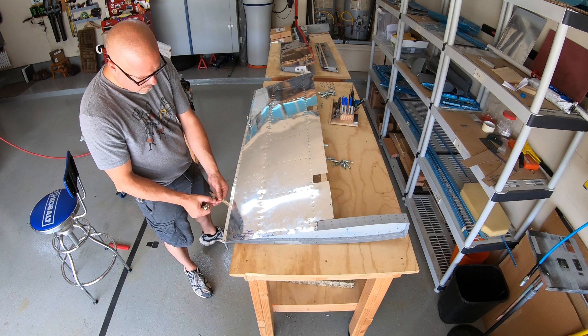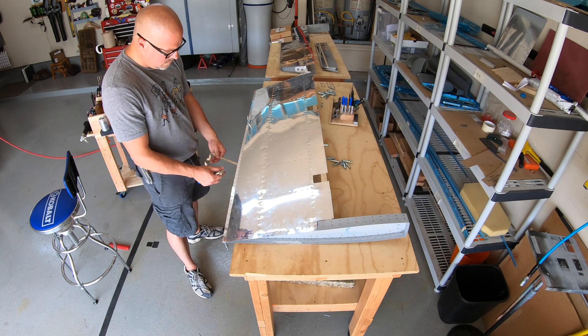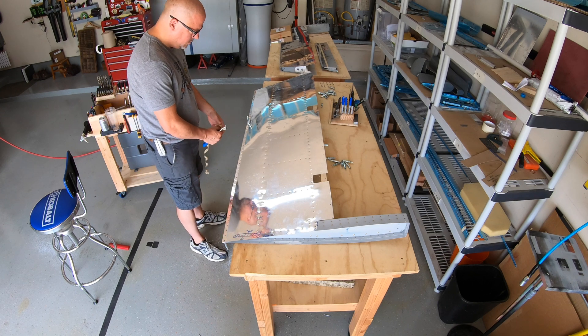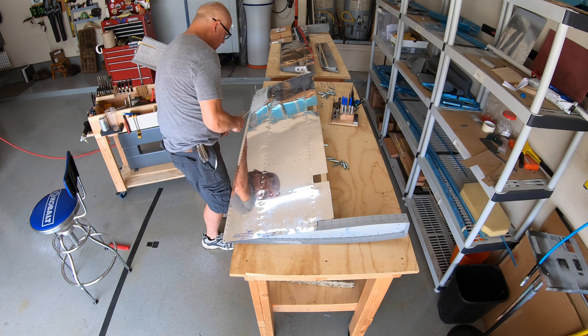I didn't film the day my wife was helping me apply the ProSeal to the PVC ribs that go inside that cavity just forward of the trailing edge, but I do have a cell phone video that I can show you with a little voiceover to explain what we did.